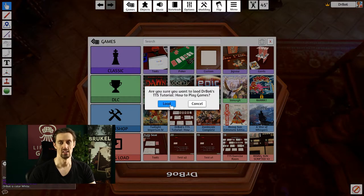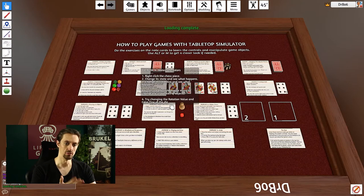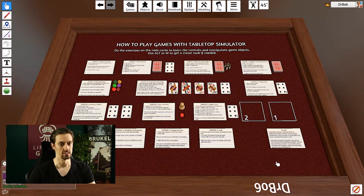Load that up, and if you can't find it in your list, check out the previous video because I explained in more detail where you'd find it on the Workshop. Click on Load and you should see this room, which contains a whole bunch of note cards and some game components.